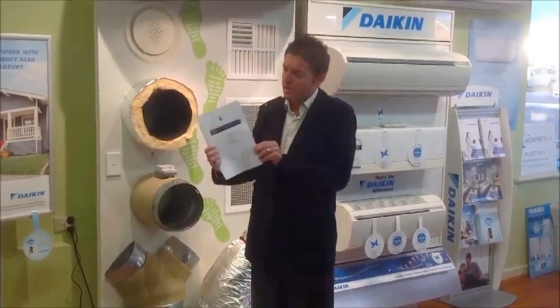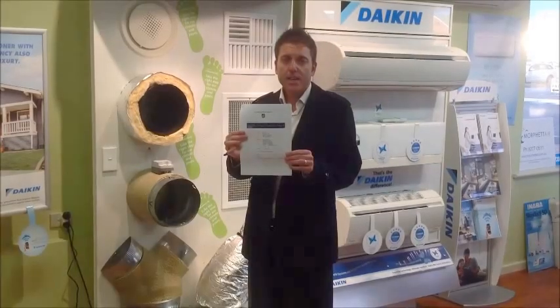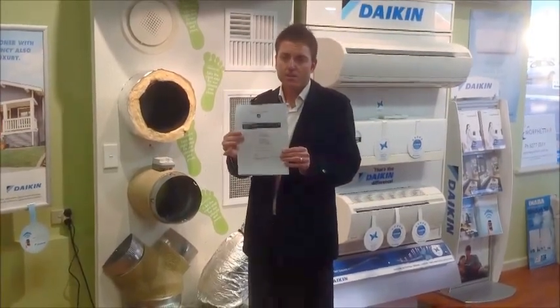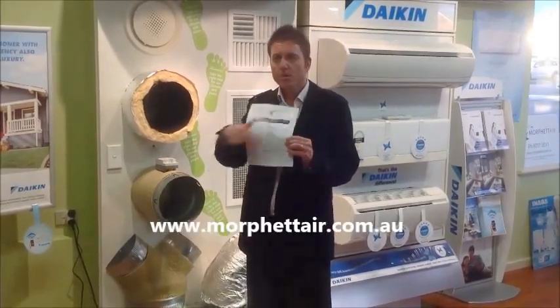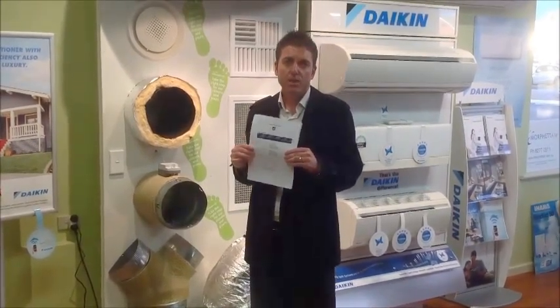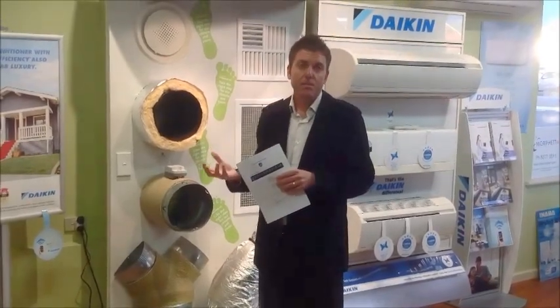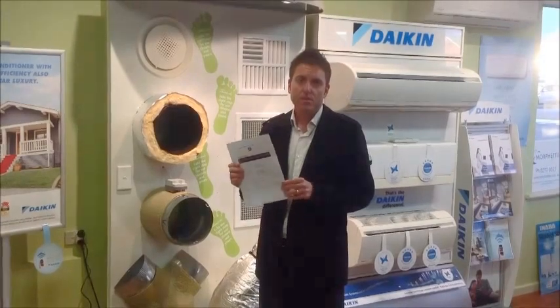This here is the report by the University of South Australia, and you can actually download that report from our website, which is morfetair.com.au, or look at the link at the bottom of the screen. But it's really important to know that this is not just a marketing spin — this is factual information produced in a report by the University of South Australia for your information.